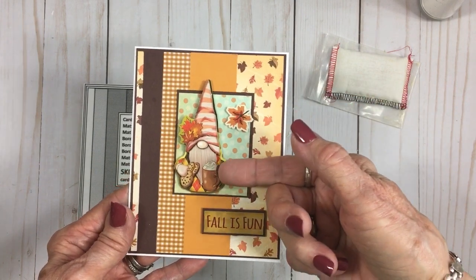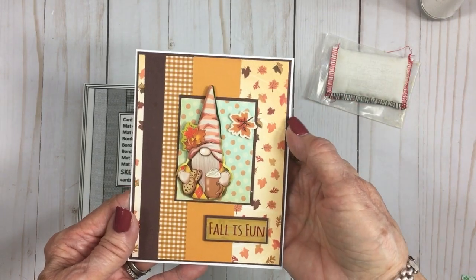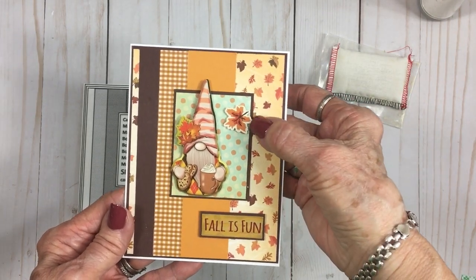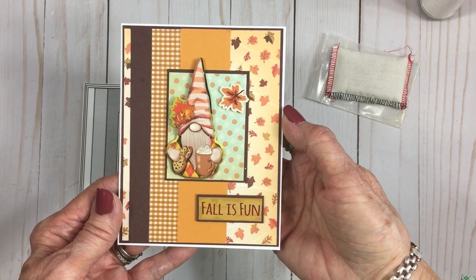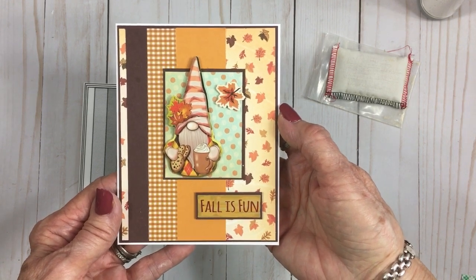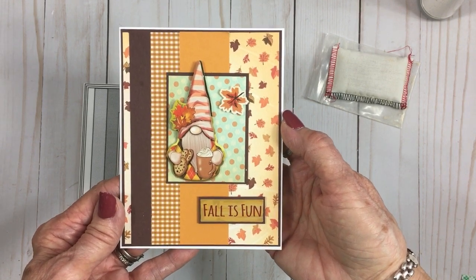Here's card number one using Cards TV Sketch number 54. We've got a cute little gnome sticker from the Dollar Tree stickers, and we've got the leaf and the sentiment from the Cartabella Fall Break paper pad. I think it turned out so cute.